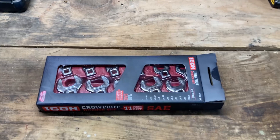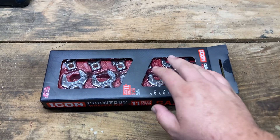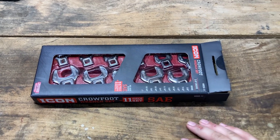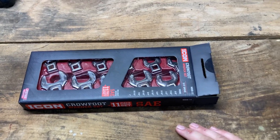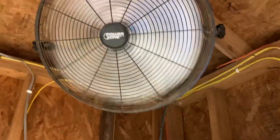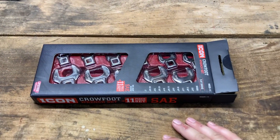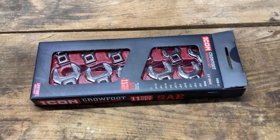Hey everybody, back in the shop today. Got a quick unboxing slash review, first impressions kind of thing of the Icon crow's feet set — crow's feet, however you want to say it. Fans are running trying to blow the mosquitoes out of here and the mascot's barking away as usual.